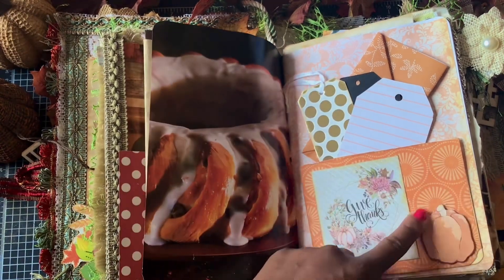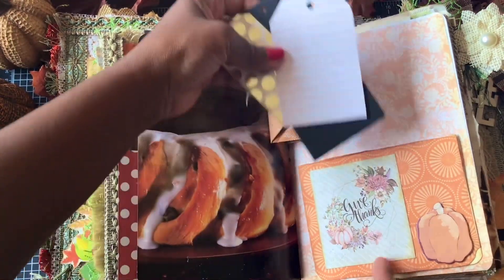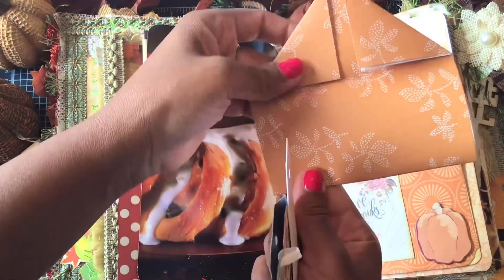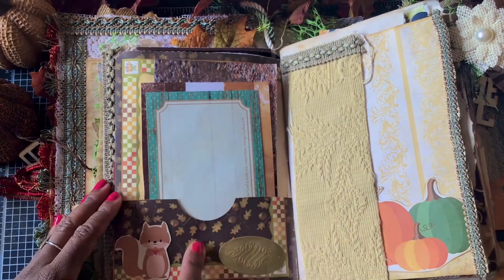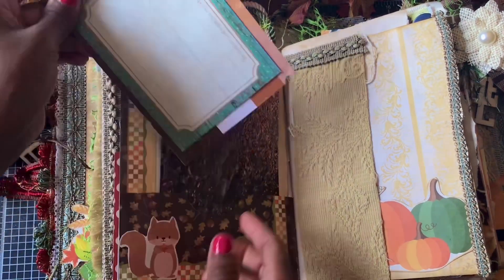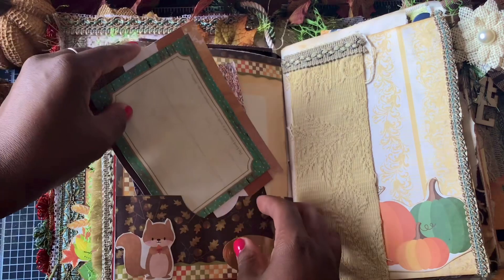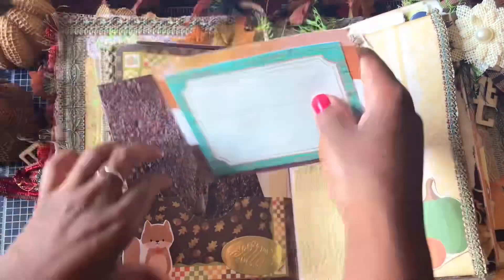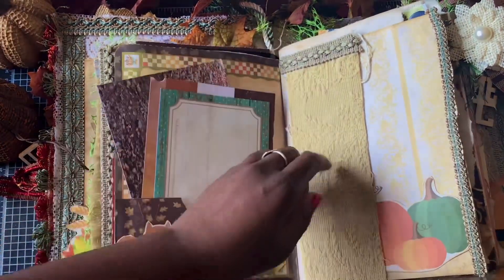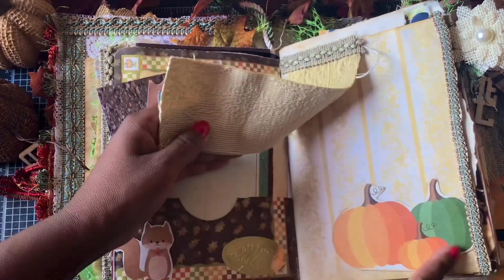Over here I made a flip pocket — this flips up for writing and then there are some tags and just a folded paper for writing. You've got to have spaces for writing, right? It's a journal. On this page there's a pocket, a cute little squirrel, and some journaling cards. I also added some fabric over here — isn't that pretty? It reminded me of this print, so I stuck it there, added some trim and then some pumpkins.